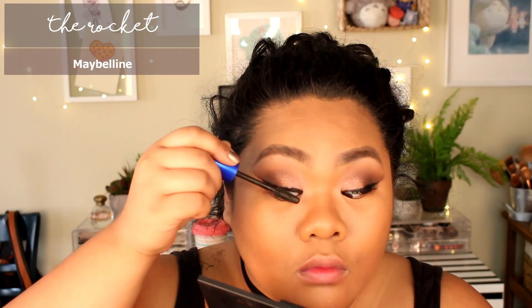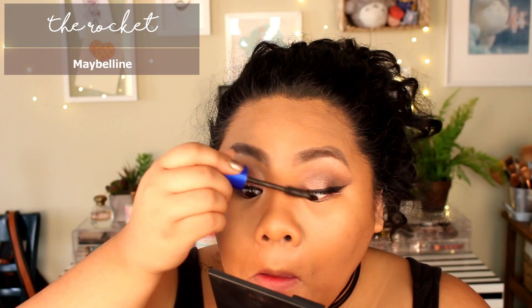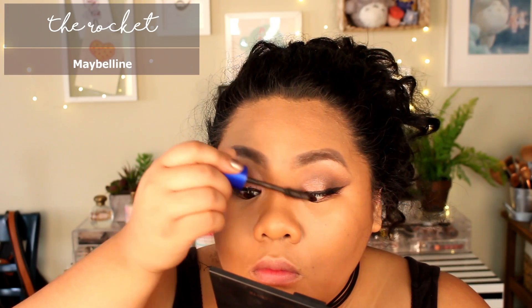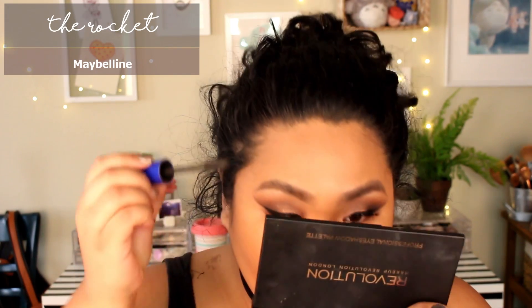This mascara has been one of my top favorites for a while now. It doesn't smudge on my eyelids and I even use it on my lower lash line — nothing crumbles, nothing smudges. It is great.